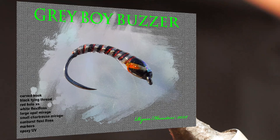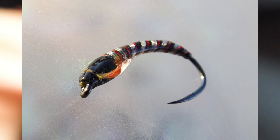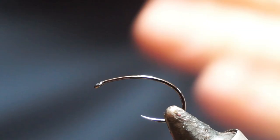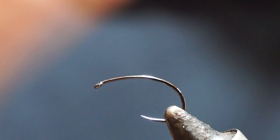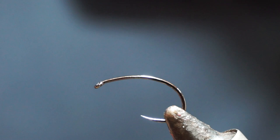Hi guys, welcome back. So what I'm going to tie is sort of like a grey boy buzzer tonight. This is a barbless Czech Nymph style hook — use a buzzer hook, use a scrubber hook, whatever suits you. I just like the colour of this. This one happens to be a black nickel because I like the lack of contrast, because we're tying like a blacky grey type body to it. Whereas if you use a bronze hook, maybe it's a bit more visible, but that may be an attractor in a certain way. So we're going to tie using a black tying thread today.